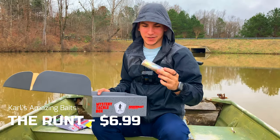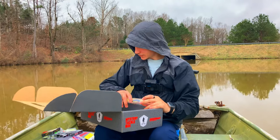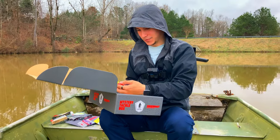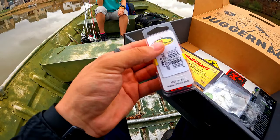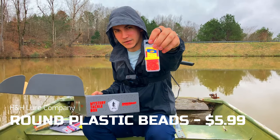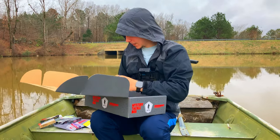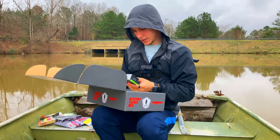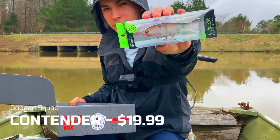We have the Runt - if you guys know the channel, I've used this lure before. Not the specific color, but I've caught fish on it, so that's good to know. I have like three of those already, they're pretty popular. We have some plastic round beads - you could use those for Carolina rigs or stuff like that.